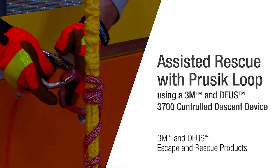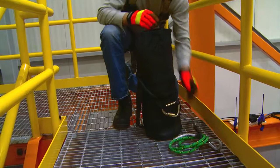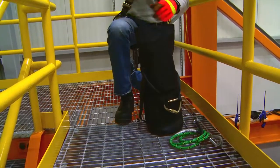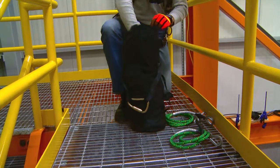3M is taking escape and rescue to new heights with its 3M DEUS controlled descent devices. In this video we will demonstrate how to perform an assisted rescue using the 3M DEUS 3000 series controlled descent device and a Prusik loop. The basic procedure to rescue a person after a fall with a pre-rigged 3M DEUS 3000 series controlled descent device and rescue system follows these steps.